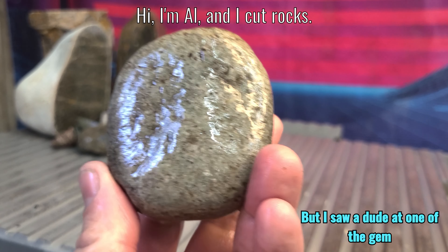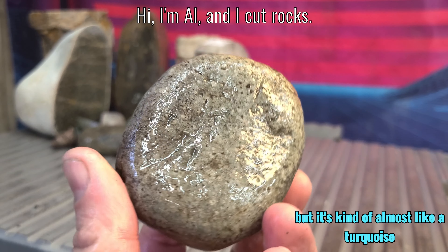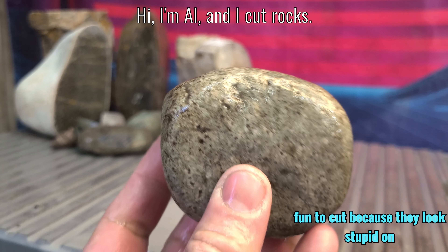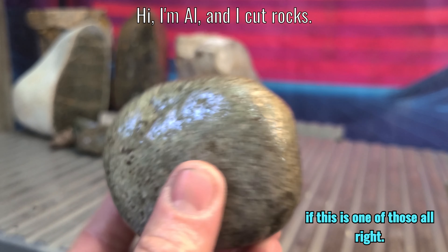I saw a dude at one of the gem shows hawking jade, and it looked like this. I don't think this is jade. But it's kind of almost like a turquoise, maybe? I don't know. Either way, they're fun to cut because they look stupid on the outside like this, but then they look pretty cool on the inside. So we'll see if this is one of those.